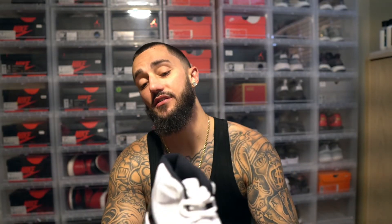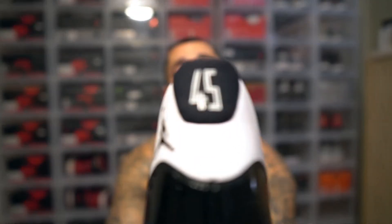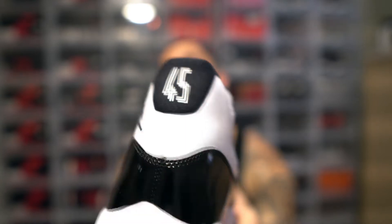Now the differences between this shoe and the shoes in the past: on this sneaker right here, the Jordan 11, you got the 45 on the back instead of the 23. And on this pair you don't really notice it too much in pictures, but I did notice it as soon as I took them out of the box and first started looking at them in person.